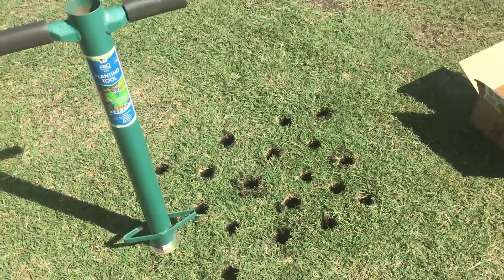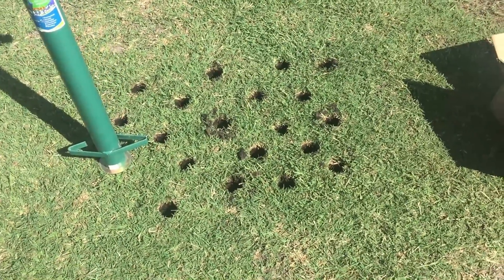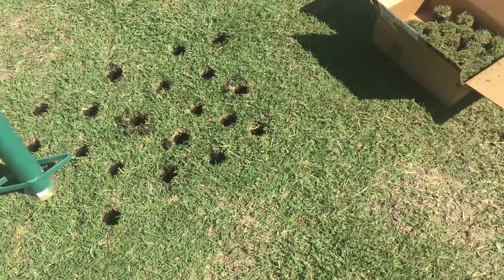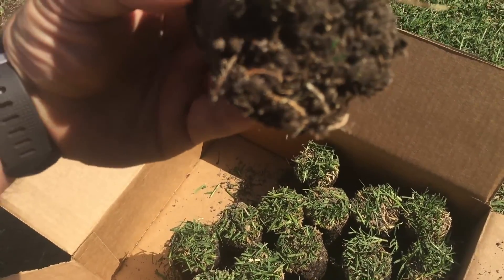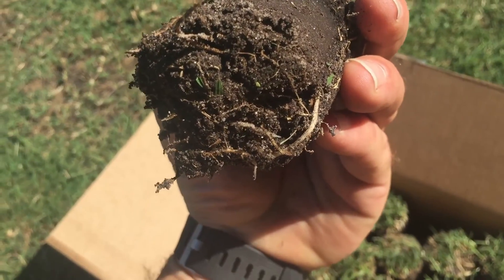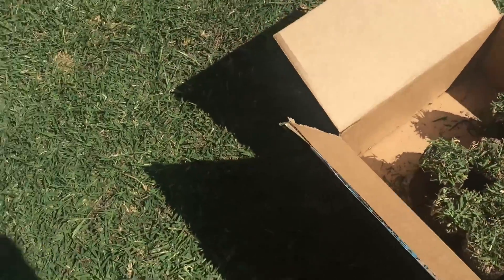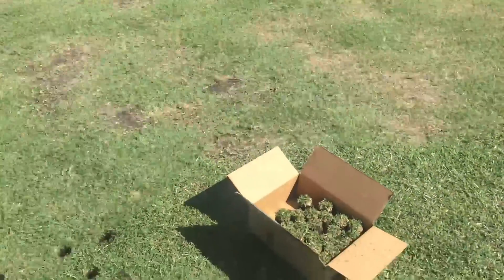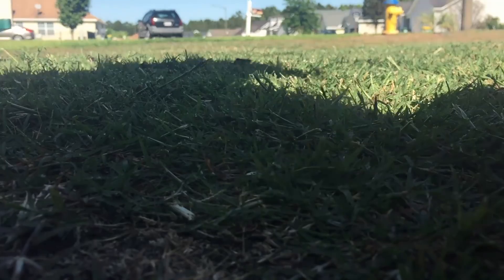I'm harvesting some plugs from over here on the denser portion of the yard and I'm going to take them over to the other portion. That's where it's pretty sandy over there — I have a lot of organic material on this side. What I wanted to show you is that I'm pulling plugs that are about four inches deep. I'm going to pull some of the plugs from the sandier area over there and bring them over here where it's a little bit less dense.